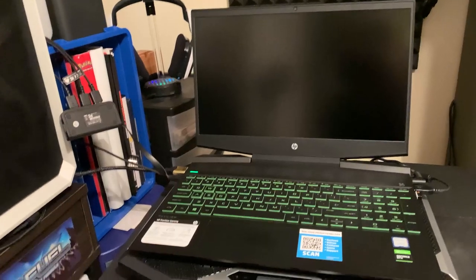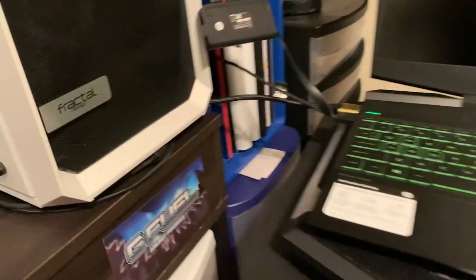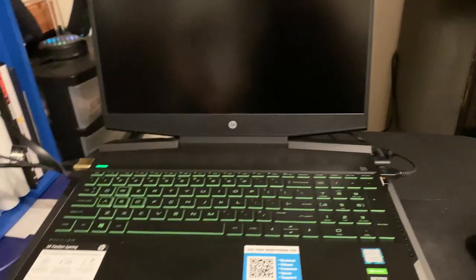What is going on guys? It is Fatal Reapter Dave bringing you guys a video. We are with the HP Pavilion Gaming Laptop for this example today. I'm showing you guys how to turn your gaming laptop into a PC.